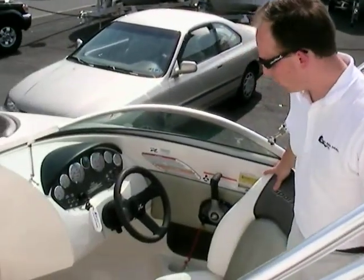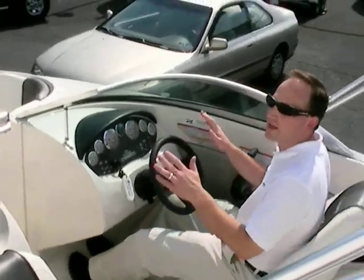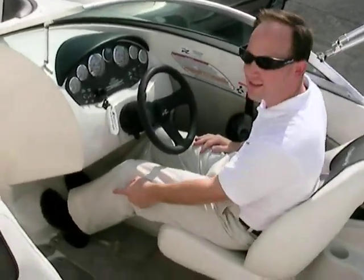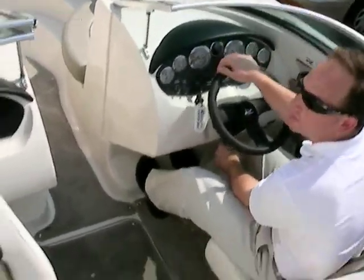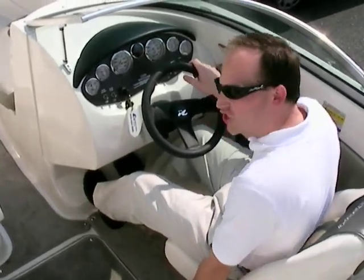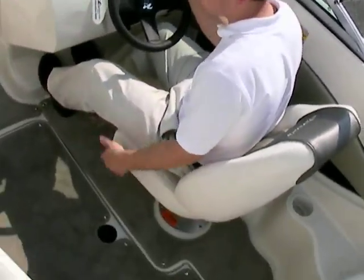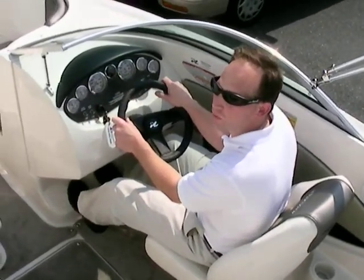The rest of the interior — we've got the helm. Sitting down in the driver's seat, my feet lock in right down on the footrest. Plus, I have tilt steering up and down for whatever angle I want to operate the boat at. The seat also slides back and forth, making a real comfortable position no matter where I want to be driving the boat.